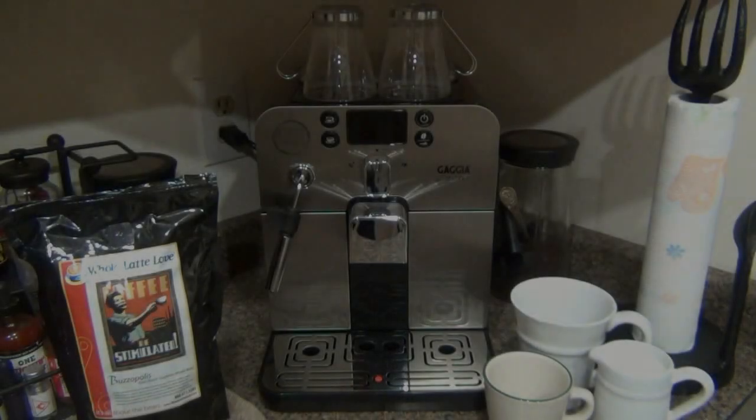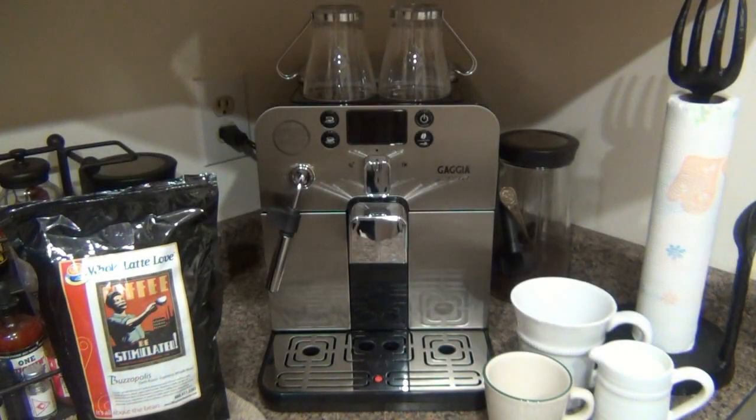I want to review this espresso machine. This is a Gaggia Brera, super automatic machine. I'm going to go into all the details of how this works. This video is not just for coffee connoisseurs or hobbyists — if nothing else, it's an informative video for people who just didn't know about this kind of stuff. This is new to me. I wanted to indulge into the whole world of espresso and milk-based coffee drinks.